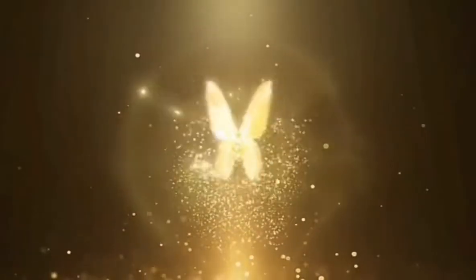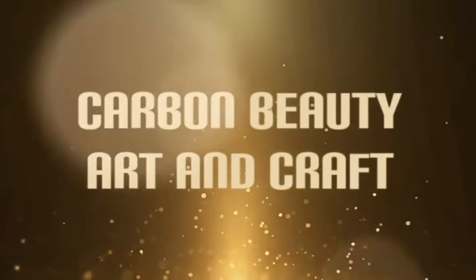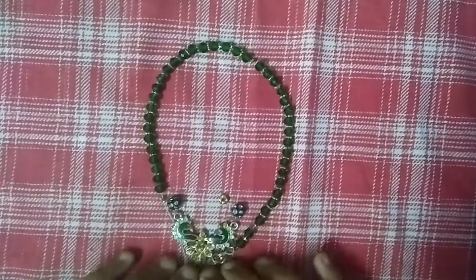Hi Friends! Welcome back to Kotbeng Beauty Art and Craft. In this video, how do we pack the old chains? I am using an old chain.